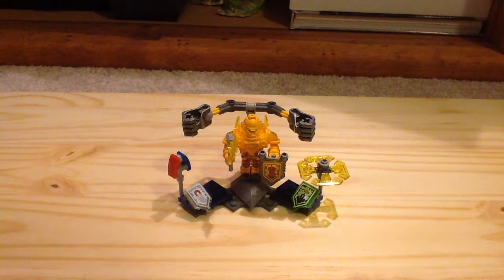Hey guys, welcome to the channel. This is a LEGO Nexo Knights Summer 2016 set — Ultimate Axl. It has 69 pieces, set number 70336, one minifigure, and it retails for $10 here in the United States. I got this at the LEGO store, and without further ado, here is the box.